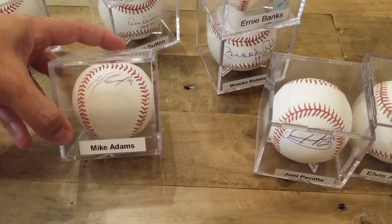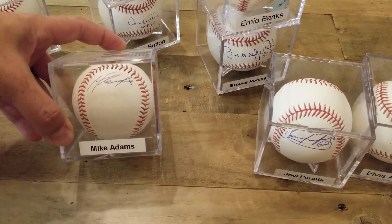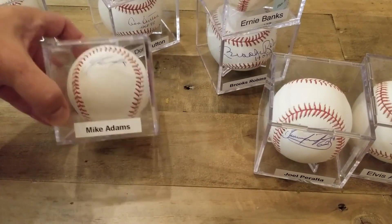How about some in-person autos? Since I'm in Texas — Mike Adams, Texas Rangers. Again I got side-paneled by Mike Adams, so I gave him the ball, he flips it over and signs it there.